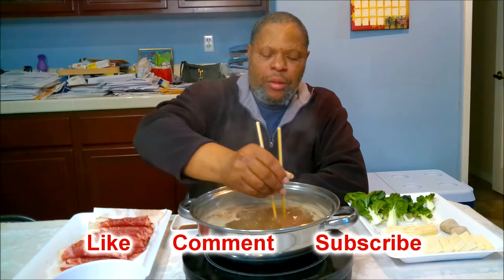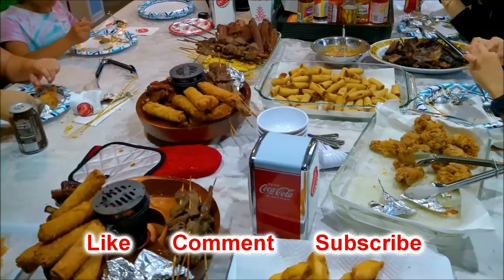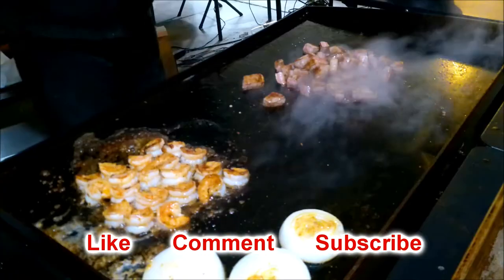Glad you came back. Today is part two of the wet jerk seasoning battle between Grace's jerk seasoning and Walker's Wood jerk seasoning. The Grace's is the hot variety and the Walker's Wood is hot and spicy. We're going to try them out — just watch what I do and at the end you'll see my review.